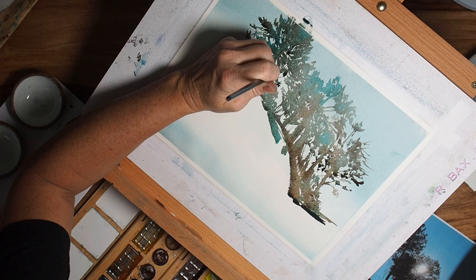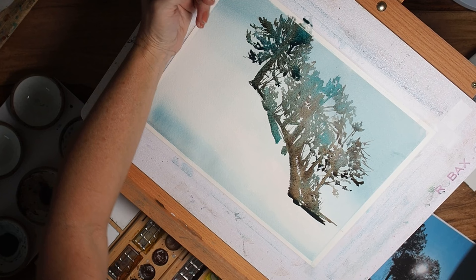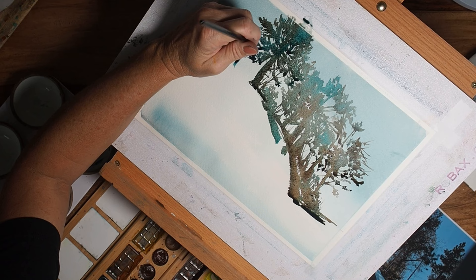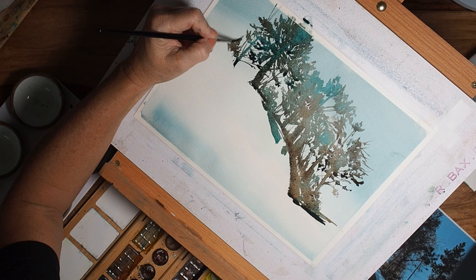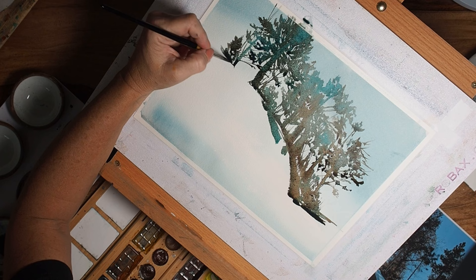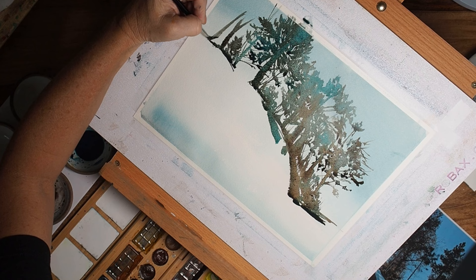Depending on how light or dark you want your trees, add more pigment to increase value and more water to decrease value. This painting was done timed in order to do a successful demo, so I didn't go back and do many layers. If I was doing this without being timed I'd often have a really faint background of ghost trees or shadow trees — painted very pastel and light — then let that dry and paint a few more trees much darker, creating the illusion of depth. While this video is a great introduction to techniques, brush strokes, and color variations, I'd encourage you to take your time, do lifting, do value changes, and enhance your painting.